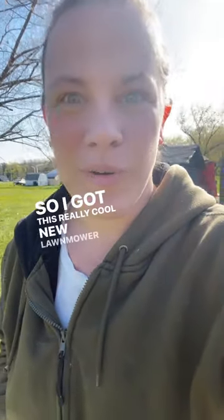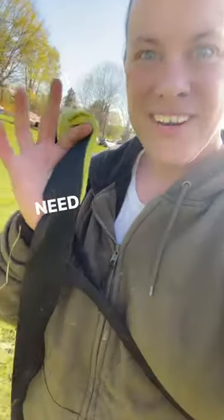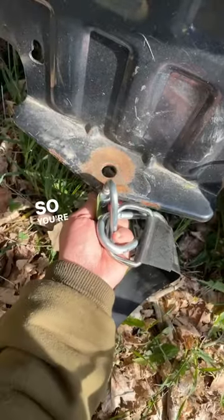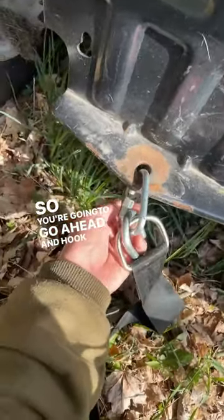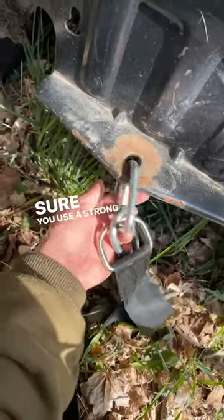So I got this really cool new lawnmower attachment that I've got to show you. I'm going to need some of these. You're going to go ahead and hook it up to your lawnmower — make sure you use a strong one.